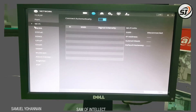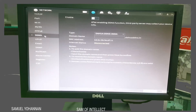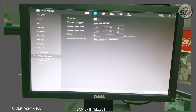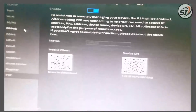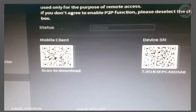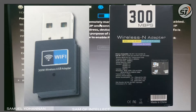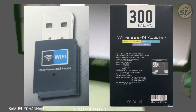We have to connect with Wi-Fi using a USB receiver — a Wi-Fi receiver. We have to connect with a Wi-Fi adapter package. A quality model is available; it has 300 Mbps.